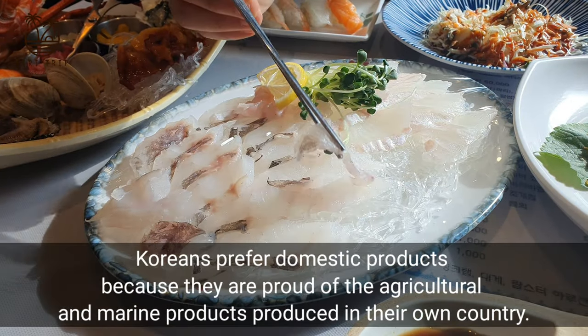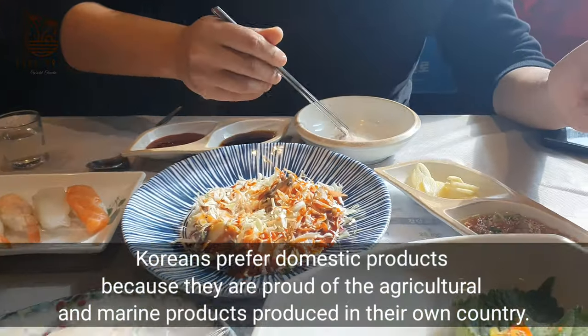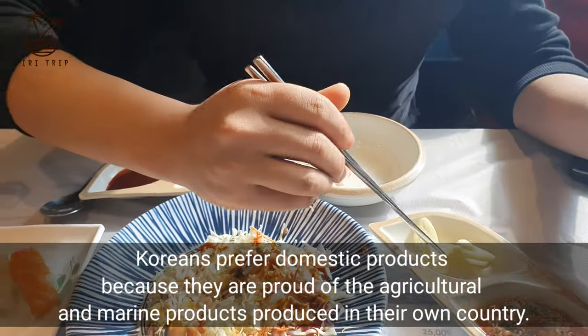Koreans prefer domestic products because they are proud of the agricultural and marine products produced in their own country.